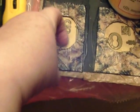Here are some pockets I made to put photographs in, in the front. I'll show the completed project when it's all done.